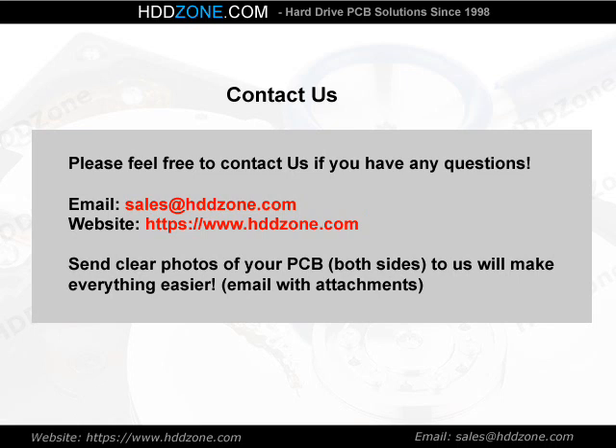Contact us. Please feel free to contact us if you have any questions. Email: sales@HDDzone.com. Website: https://www.hddzone.com. Send clear photos of your PCB, both sides, to us — it will make everything easier.